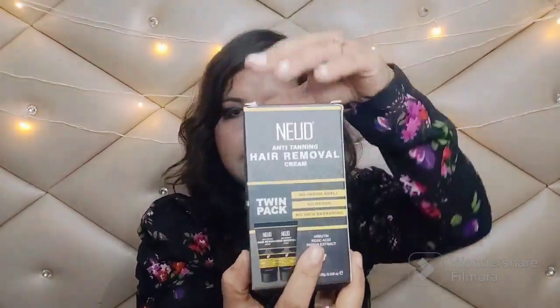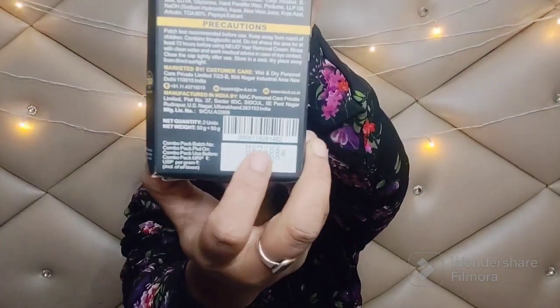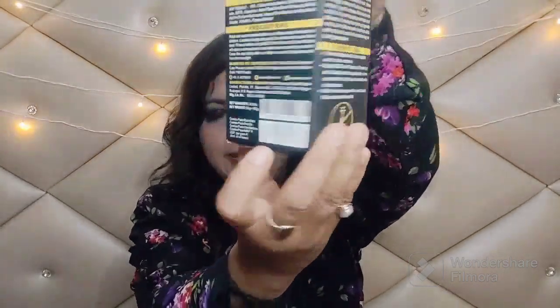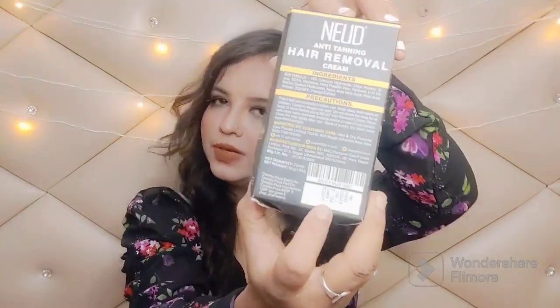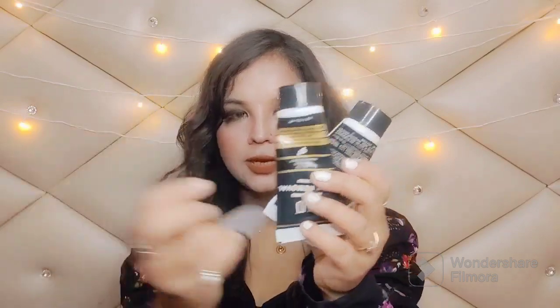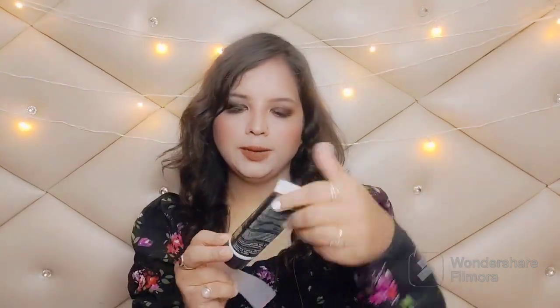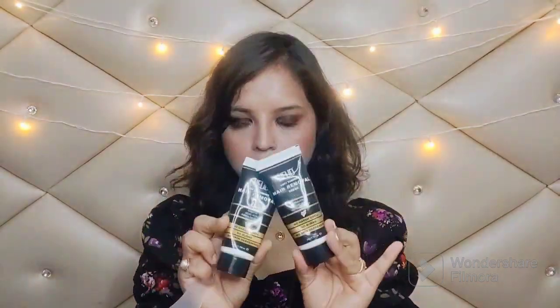Let me show you the packaging — this is the box and the twin pack. It is manufactured in 2023 and valid until 2025. The price is Rs. 360 and you will get it on Amazon and Flipkart — I'll put the link in the description box. In the twin pack you get 50 grams per cream, so 100 grams of product total, along with a spatula.